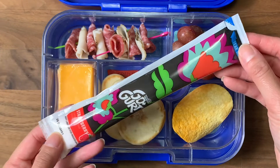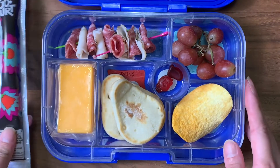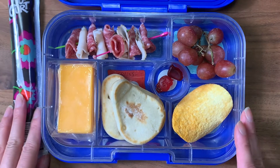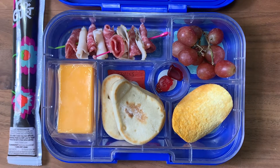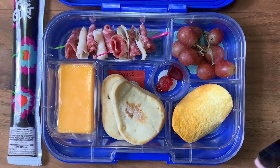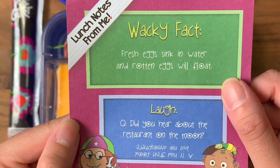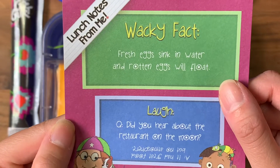Since I'm packing an ice pack with this lunch, I'm going to give him a tube of yogurt — it's easier to do when I have that ice pack, because I don't always pack one. I have his thermos of milk and a bottle of water. Today's wacky fact: fresh eggs sink in water and rotten eggs float — really good to know!